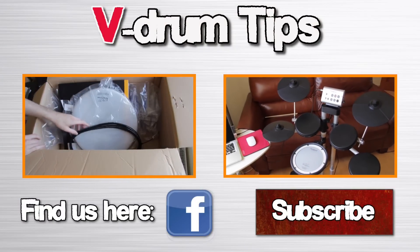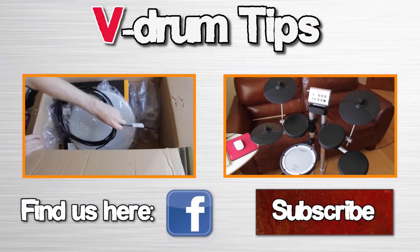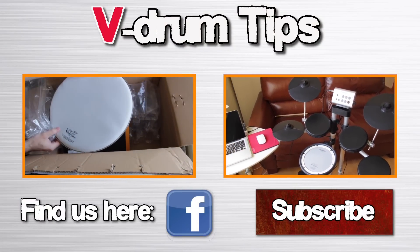That's it for this episode. Thanks for watching and check out more videos by clicking these boxes. See you next time!